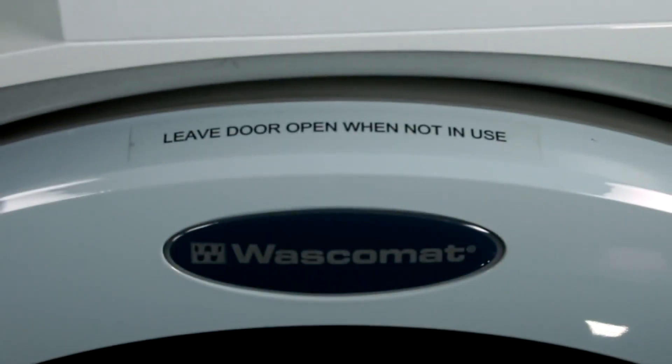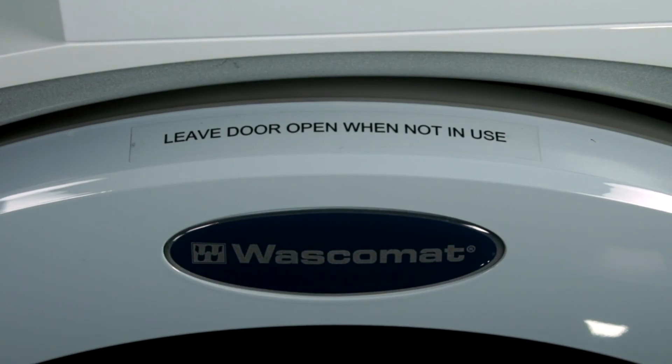Remember to leave the machine door open after you remove your items so that the inside of the drum can dry out. Now your laundry is ready to be placed into the dryer. Thanks for using Crossover, designed for ease of use and best wash results.